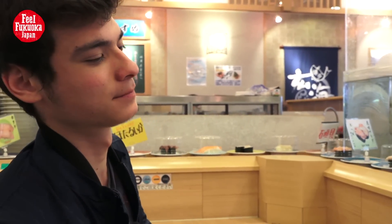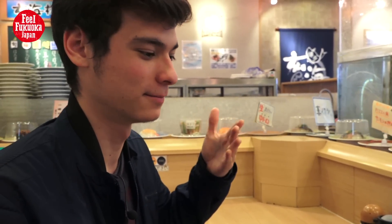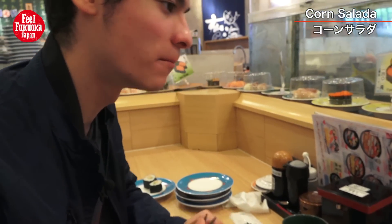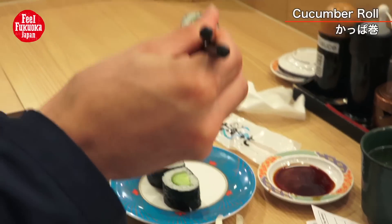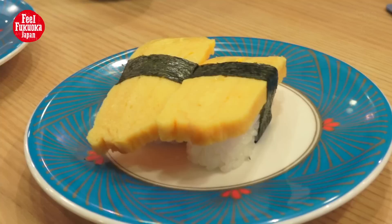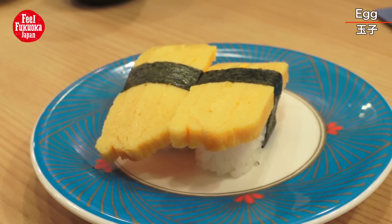Natto is made of beans and has a very special taste. It's not common in foreign countries, and many foreigners don't like it. But I think if you try it and eat more of it, you get used to it and will like it — you should just try it. You don't have to love fish either; you can order cucumber or egg sushi. There's a huge variety of other food available.